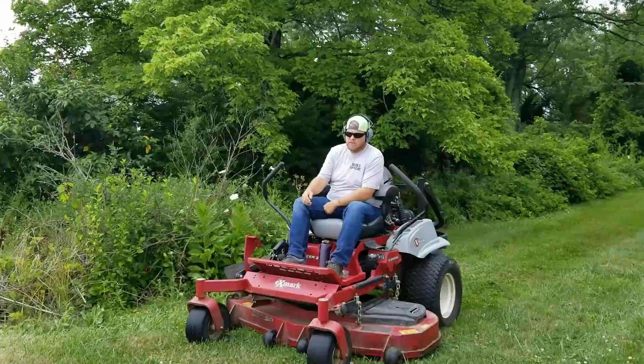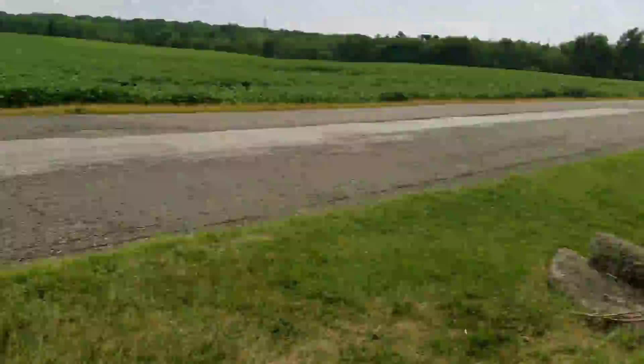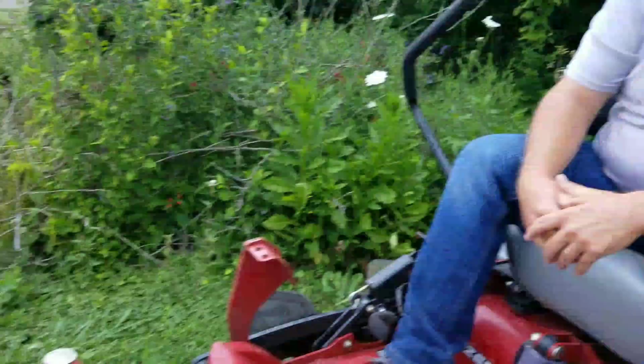All right guys, that's how NOT to do a turn on a zero turn mower. See the grass there? That is ripping the lawn — that's from just whipping it around. That's from whipping the mower around and the wheel actually gripping the top of the ground.